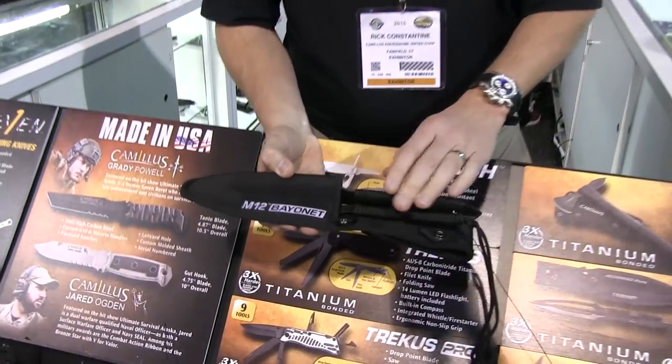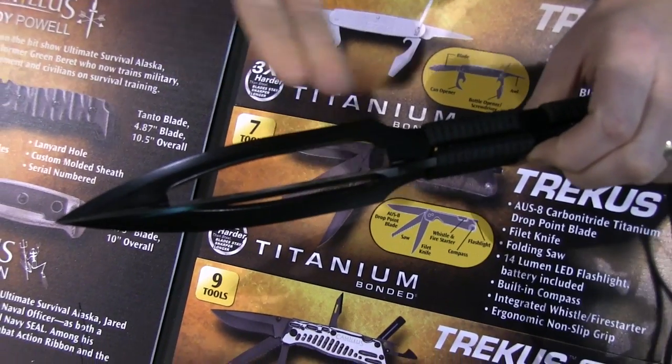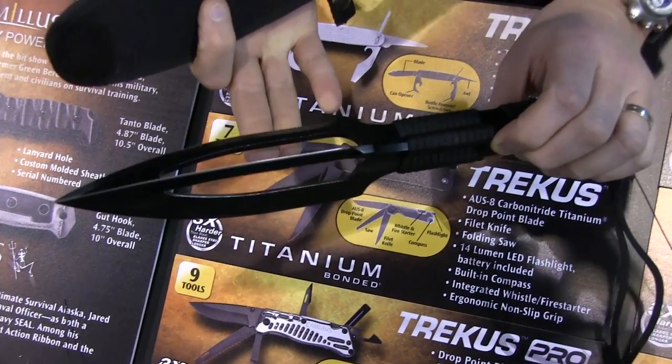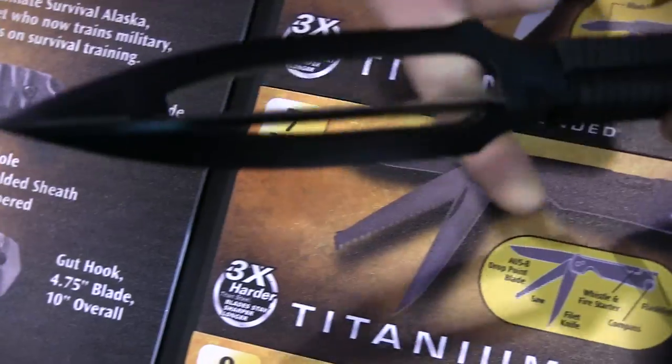We'll start off with our M12. This is a piece that has been designed by Richard Miltner. It's an incredible product in the sense that it's got three pieces of fused 440C steel. We silently welded them and it's super strong. We ship it with one edge sharpened, but obviously the user can sharpen the other edges if they so choose.